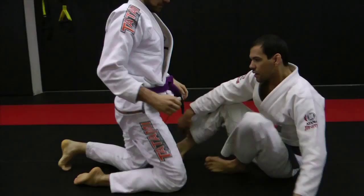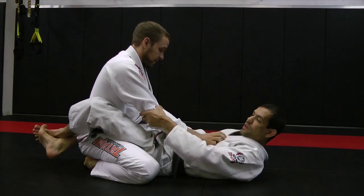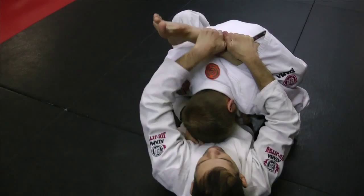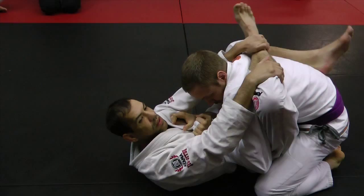I got the guy in a closed guard. I'm going to reach up behind his elbows, pinch, turn his elbows in, bring my knees to my chest and break his posture. As soon as I break his posture, I'm going to hold his head. As he starts to posture up, I'm going to lift one leg up and grab my ankle up here. As he postures up, he's going to create a little bit of space, keeping his hands in and his elbow out.